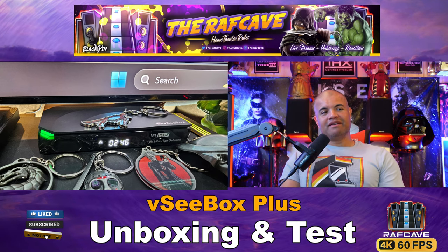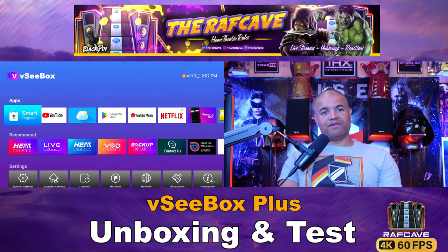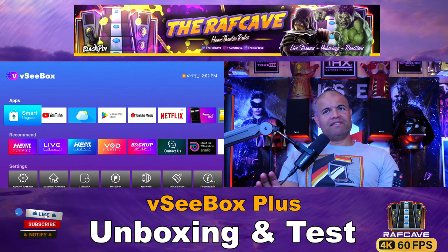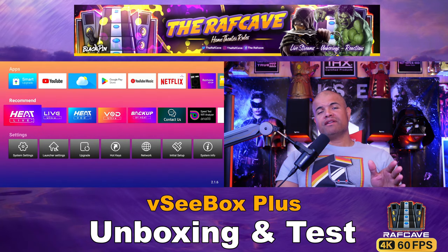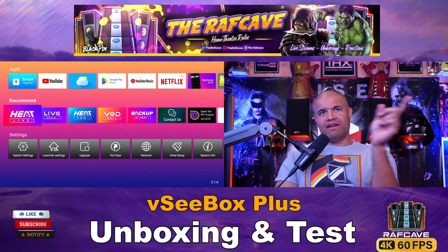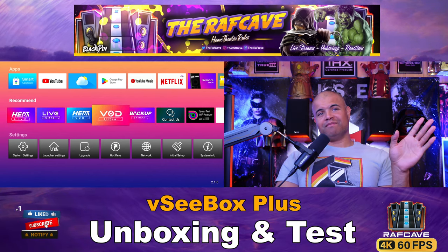VC Box, let's go — turning it on now. I like the front of the box — it gives you the time and a little light that turns from red to green; green is on, red is off. I love the layout: nice large colorful icons on the front, and the apps you buy this box for are already installed and ready to go on the middle row.